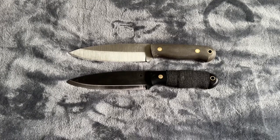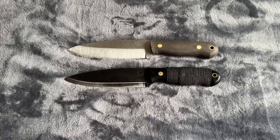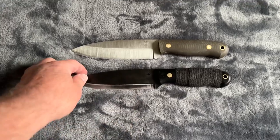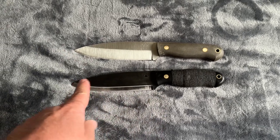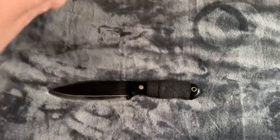Okay, here it is beside the scandi grind Saucepies knife. I blued the steel on this one — that's why the steel is so dark. This one has the scandi grind blade and this one has the saber. You can definitely see there's a difference there.